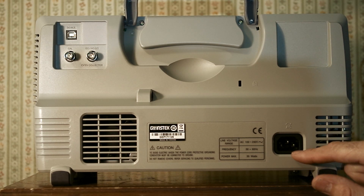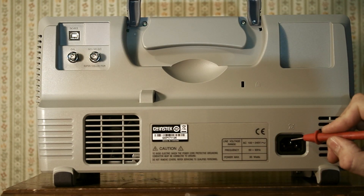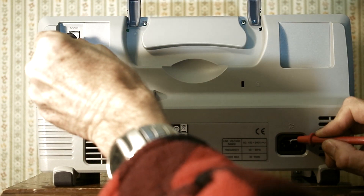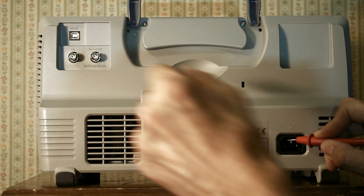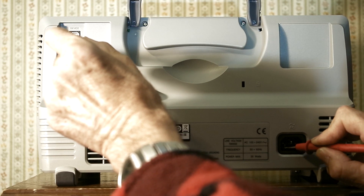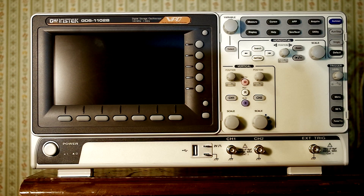Over here we have the C14 connector to plug the cord in with. Let me do a quick check and make sure that the earth ground is connected. I'll put one of my probes to the ground on the C14 connection and touch some metal here. It looks like the earth ground is connected. So the earth ground is in place. Okay, before we look further at the scope, let me just kind of explain why I bought it.